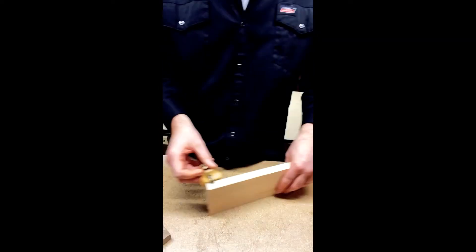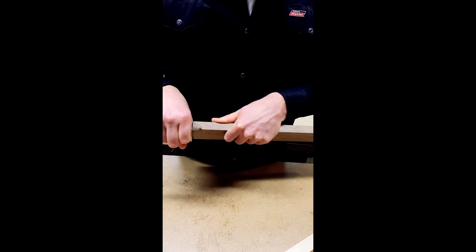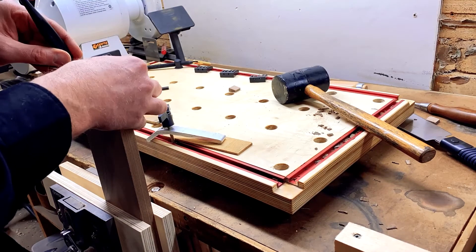Once the wood was cut to size, I use a marking gauge to describe the bottom lines of the dovetails and the pins. Again, I'll post links below from other YouTubers as to where I learned how to do this.